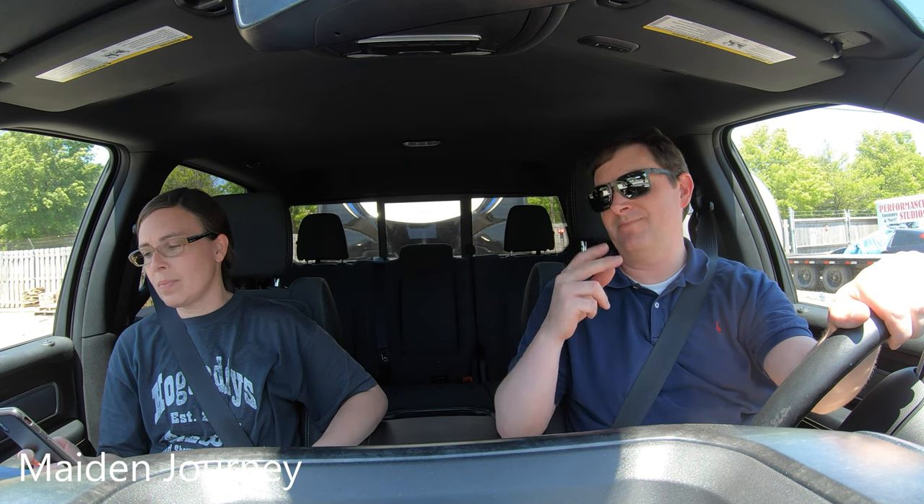We're pulling away for the first time. We're both nervous — this is my second time driving it, first time with Emily. Let's not wreck it on our maiden voyage.